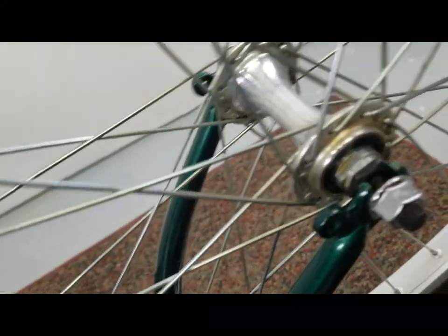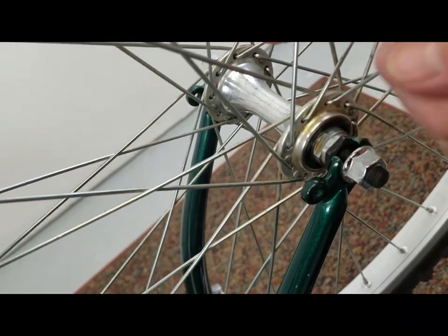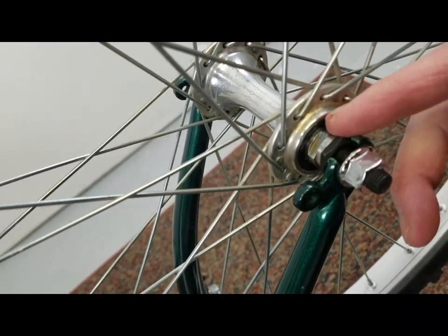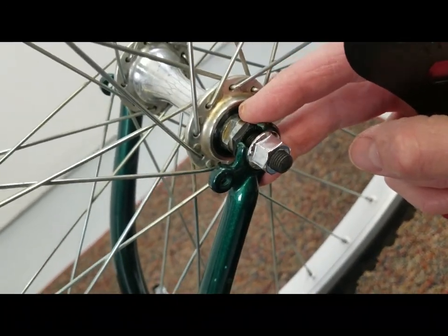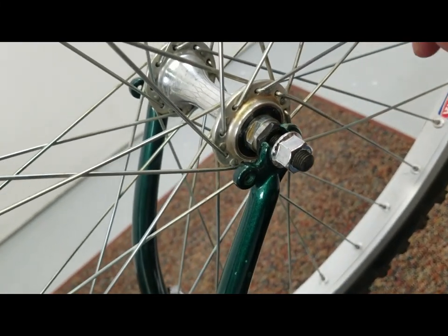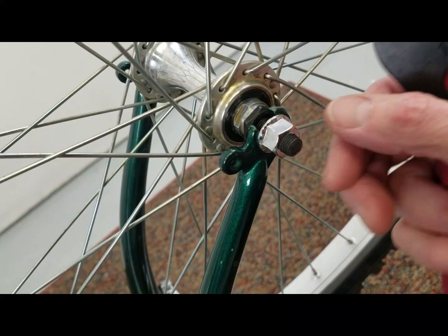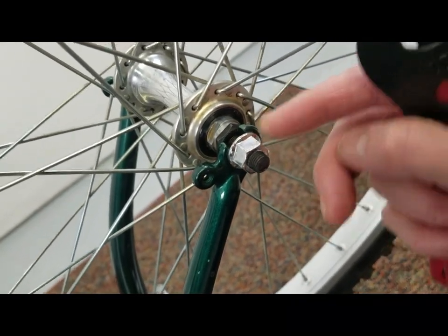If you've ever tried to adjust the bearings on your bike, you'll know that the inside nuts — there's a set on both sides — can be finicky. One of the big tricks to adjusting this is to actually keep it in the bike. All you need to do is loosen your axle nut.